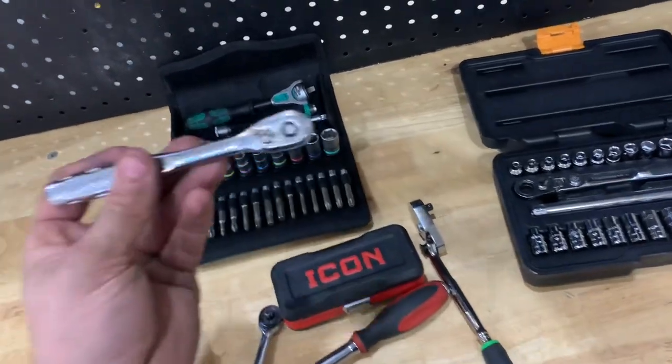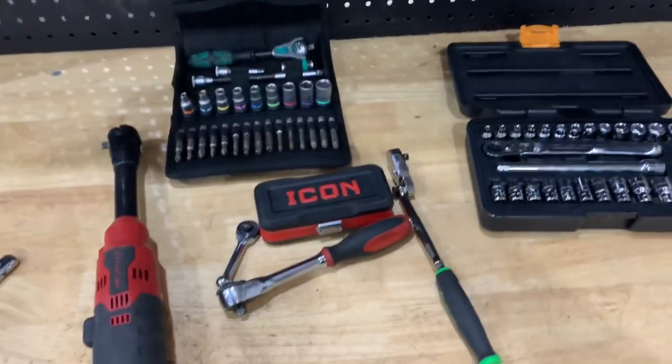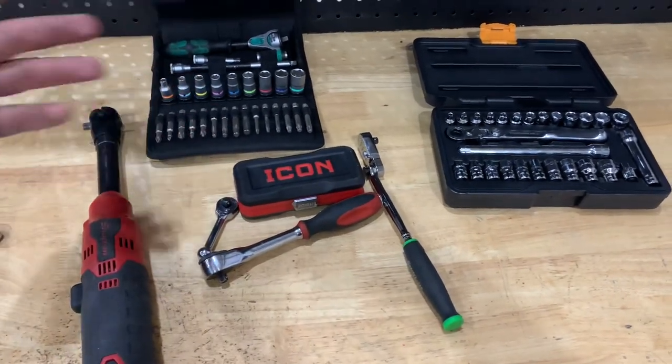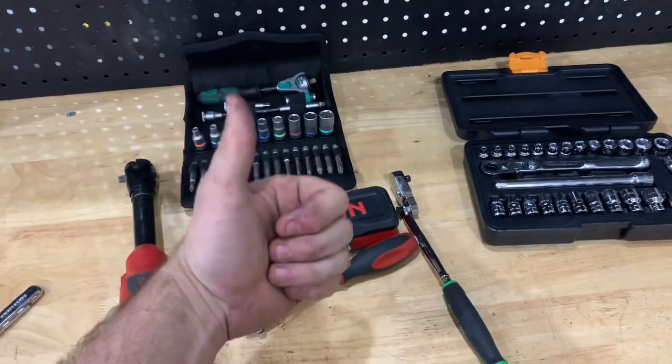That wraps it up for the five ratchets to add after you get your starter set. Let me know if I missed anything — please leave a comment or a link in the description below if you have one that should be added to this list. Also comment what other five-tool series you'd like to see. Thank you all for watching, have a great day.